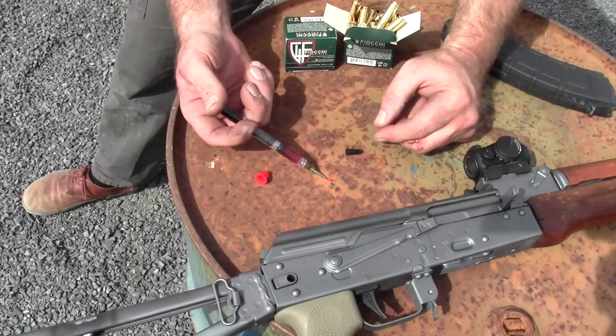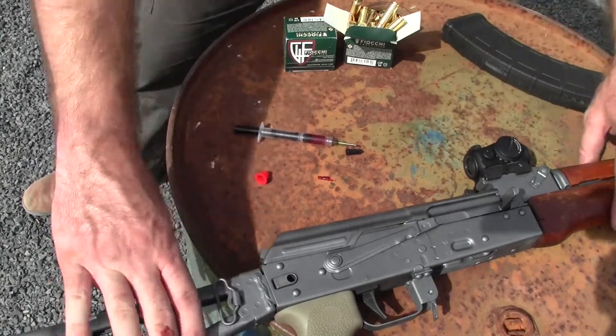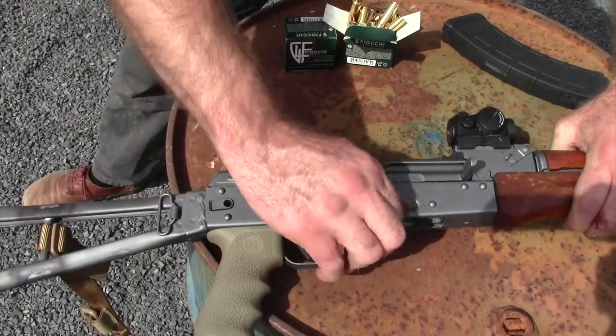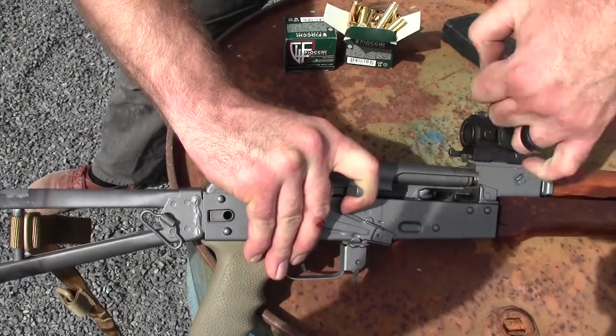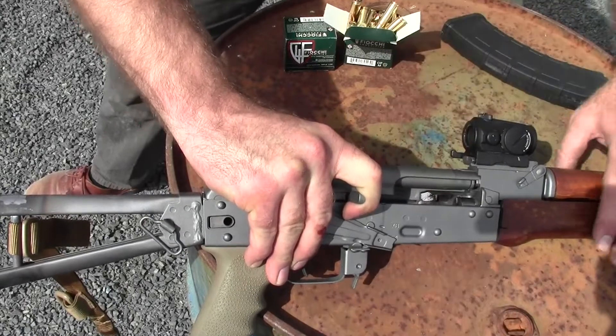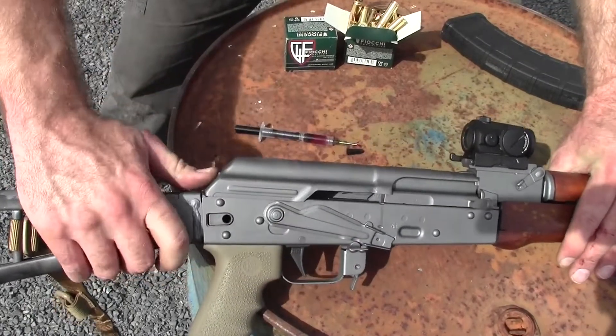Now you can squirt your lube wherever you need it and not where you don't need it. On an AK, we're going to check that this gun is clear — look twice for an empty chamber, feel down in there — we are clear. Then I'm going to pop the dust cover.